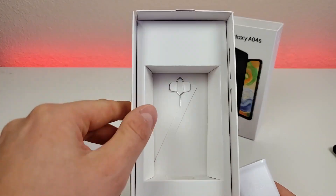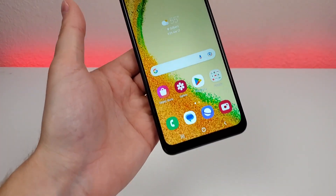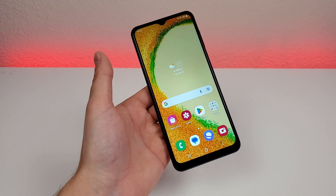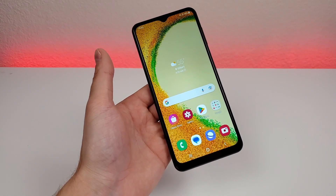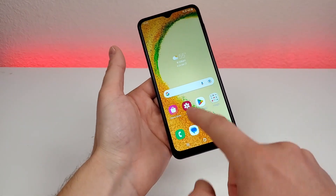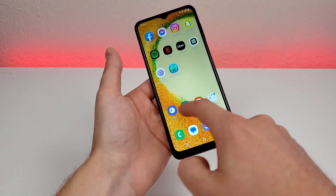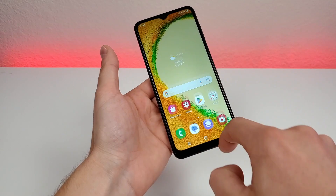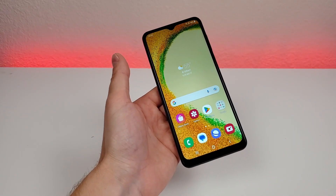With the Galaxy A04s, we're getting a very large 6.5-inch display. This display is PLS IPS LCD, and it does feature a 90Hz refresh rate. With that faster refresh rate, things move a bit smoother on the display, giving the phone a bit more of a premium feel compared to phones that run at 60Hz, which is pretty much the standard.